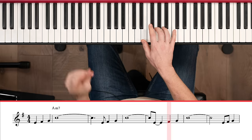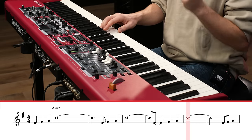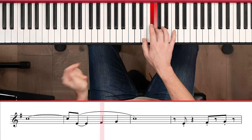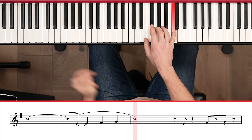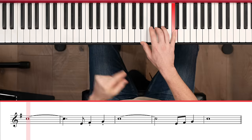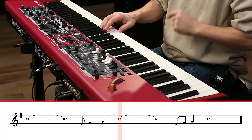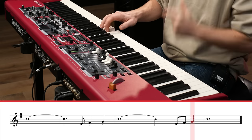We're varying the note length — all legato, maybe a little shorter. Those are just a couple of ways: we're adding syncopation, maybe putting a triplet in there, also varying note length — staccato versus legato. Maybe not everything's going to feel good all the time, but that's what we're going for — just trying different things to see what feels good.